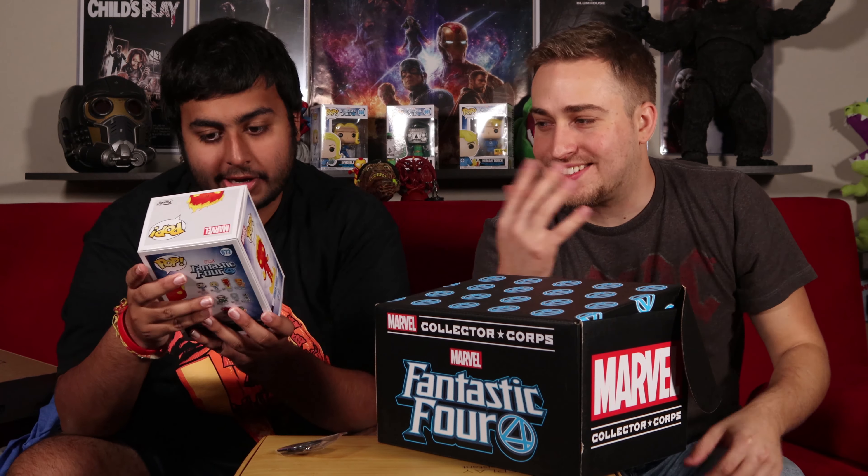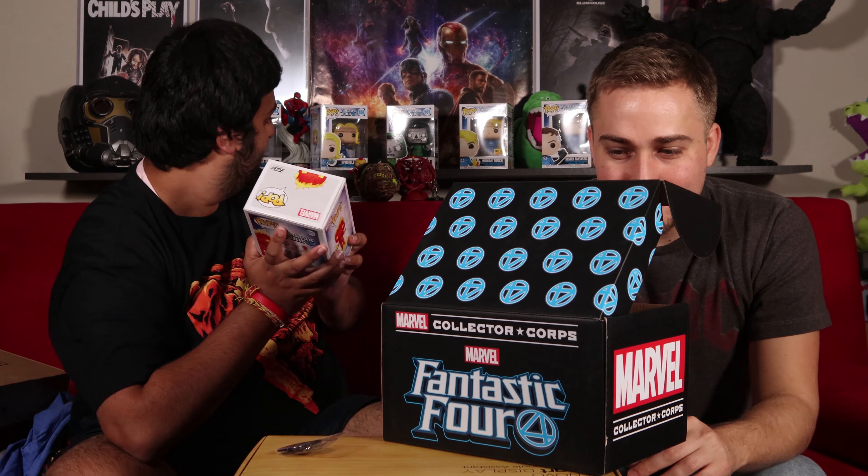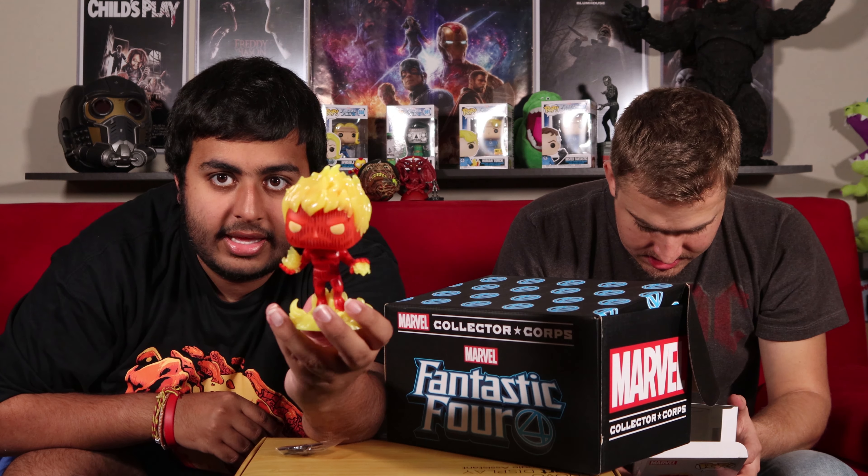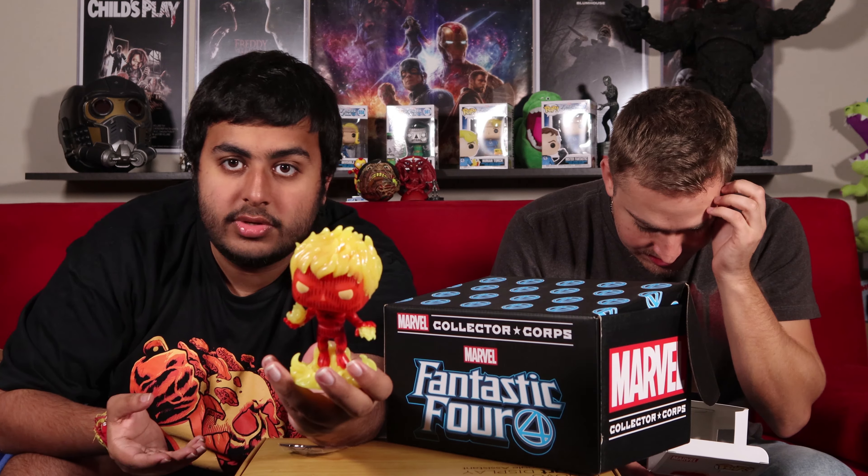The Human Torch glow-in-the-dark Marvel Collector's Crate exclusive! This looks so cool. It's a Human Torch glow-in-the-dark Pop — I'm going to take it out for you guys. It's a Fantastic Four glow-in-the-dark Marvel Collector's Crate exclusive.